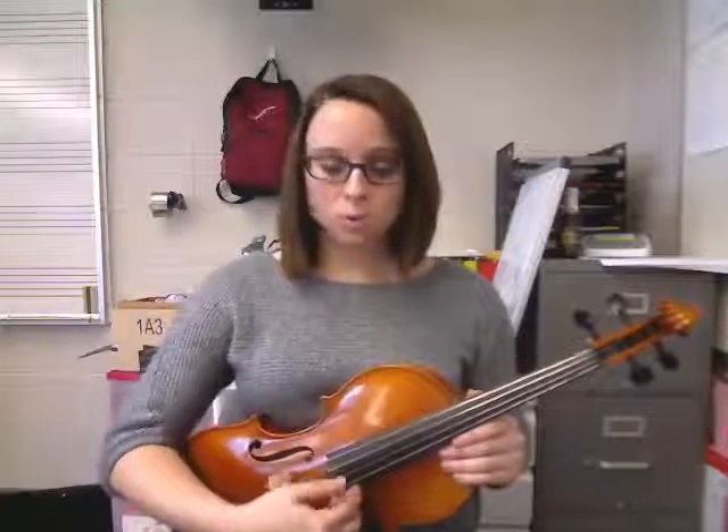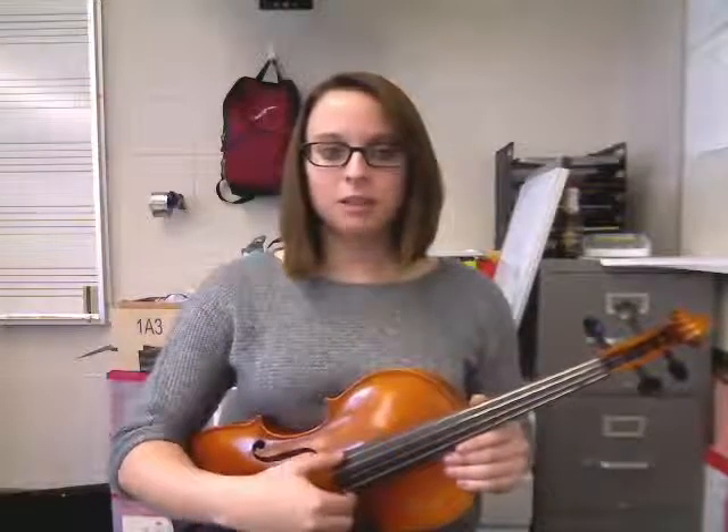So as we went through each line of that poem, we were bringing our thumb up a string every time for each line of the Eek poem as we said each letter for each open string.